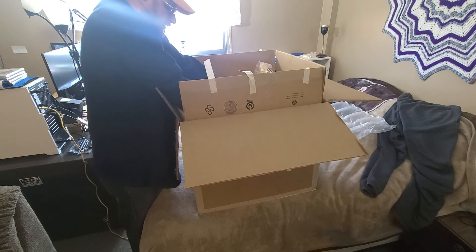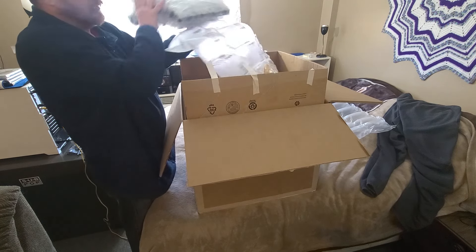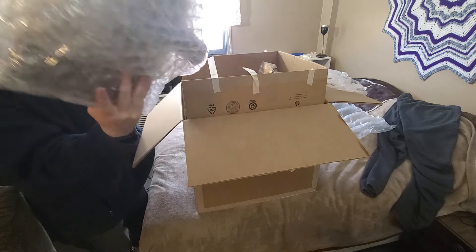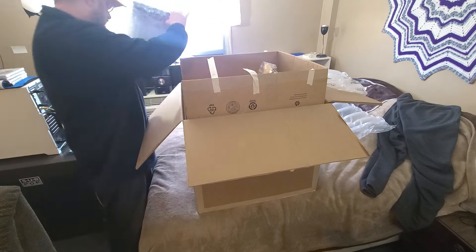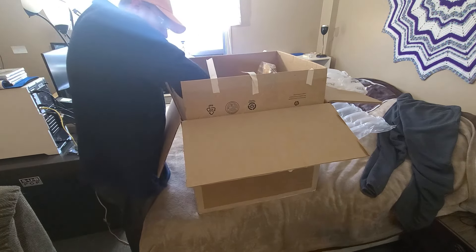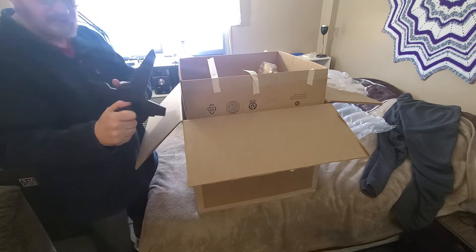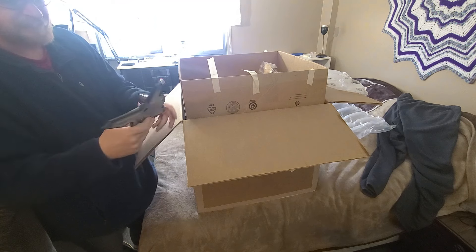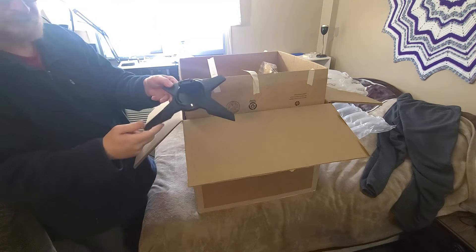Here we go — the monitor's all bubble wrapped. Once I get this undone and unhook the base, because you just snap it — so that's got a gamey look to it, right?